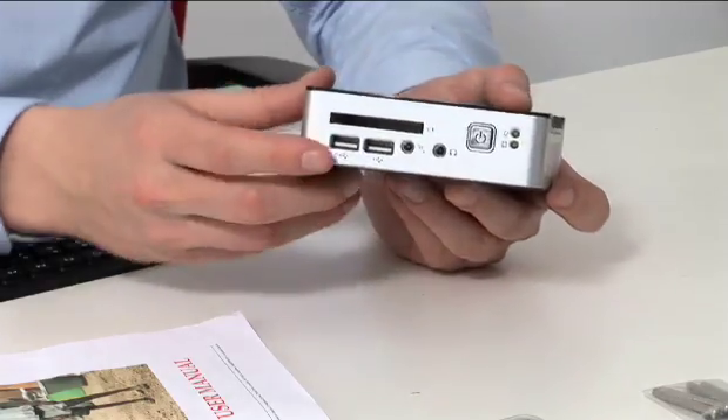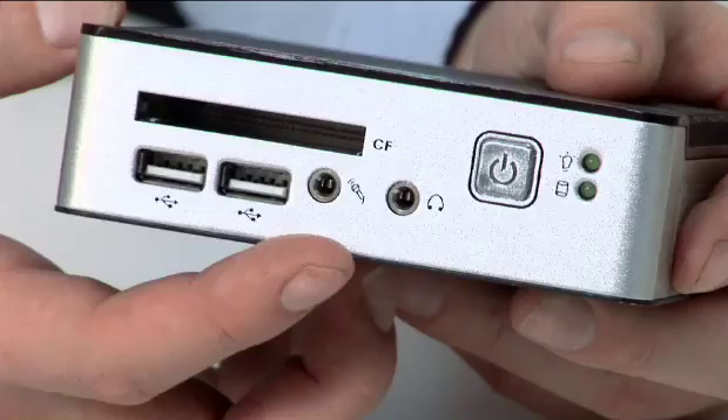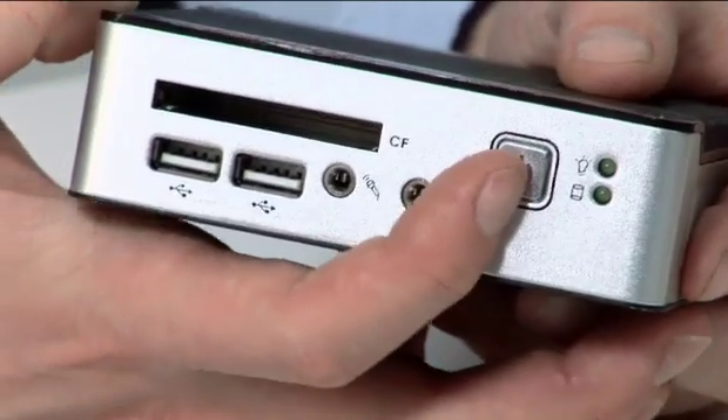On the front we have a compact flash slot, two USB 2.0 ports, audio in, audio out, and a soft power switch.